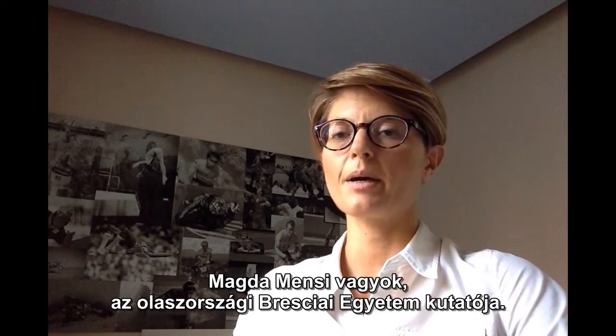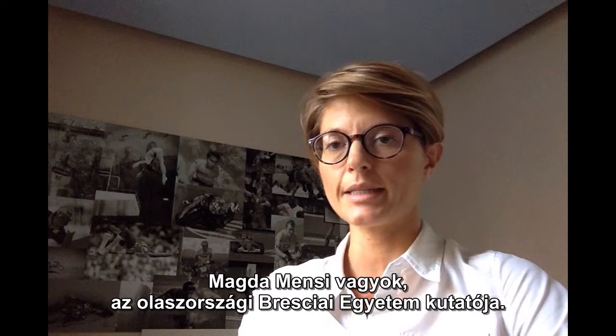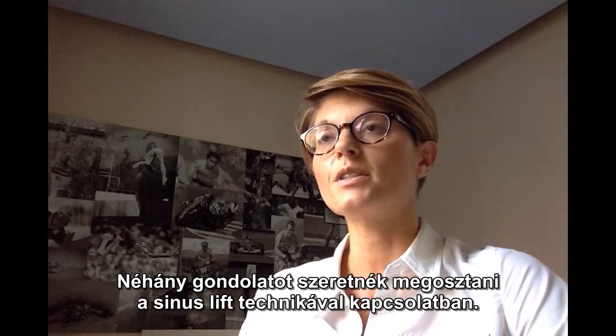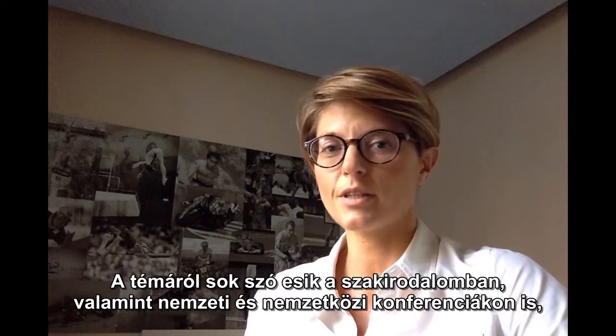Good morning. I'm Magda Menzi, a researcher from University of Brescia, Italy. I would like to speak with you about the sinus lift, a subject much discussed in the literature and during national and international conferences.